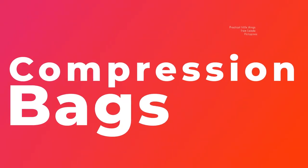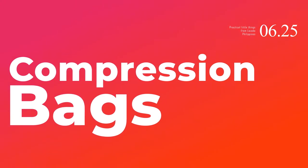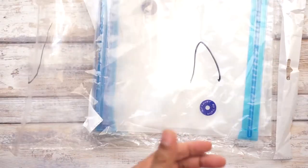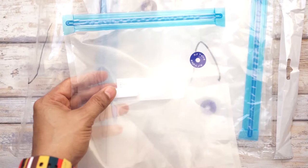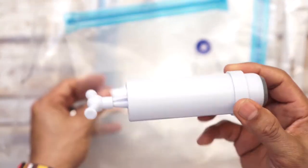Hello, welcome back. This is a follow-up video on compression bags, which I have featured already in my 308 video. This time it comes with a handy pump worth 90 pesos, and each bag is 15 pesos from Lazada.